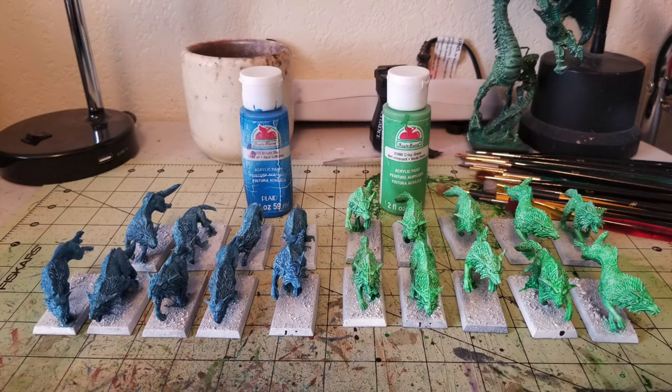Once you let that all dry, the last thing to do is spray varnish on your miniature. I like to use matte varnish because I like to see the crispness of the details and I don't like the sheen. Just a quick once-over with matte varnish, and whether you like it or not, you are pretty much done with the miniatures. All the painting for these guys is done. Next we need to work on the bases.